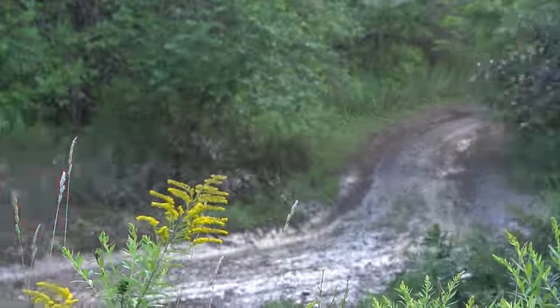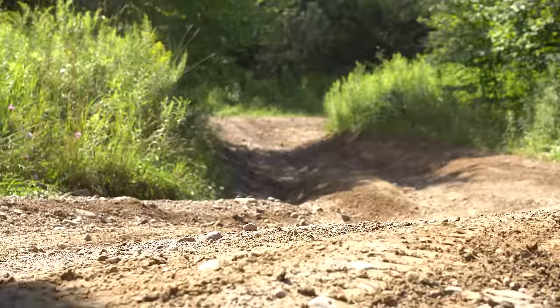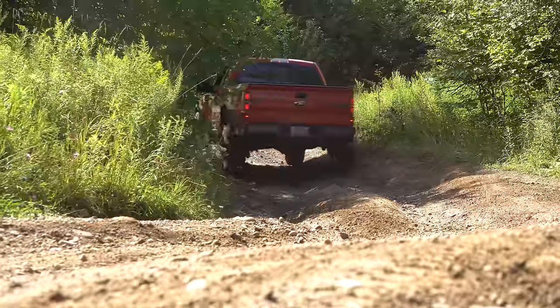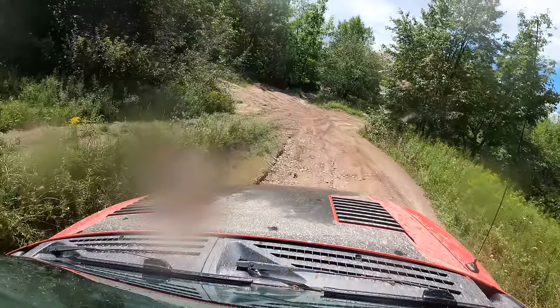We're doing all of this in four-high — I haven't really found a need to use four-low at all. This thing just plows through everything, no problem. I can probably do a lot of this in two-high except the uphill stuff. You have a four-wheel-drive truck, you might as well use it. Let's see if I can get some maximum angle — I dare you to tip it over. Maximum angle! I'd say it's 45 degrees, at least 100.